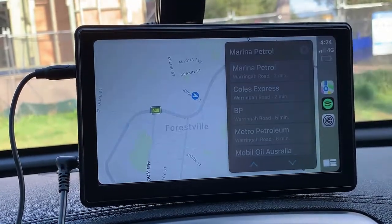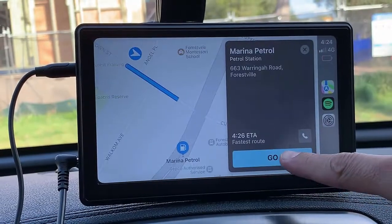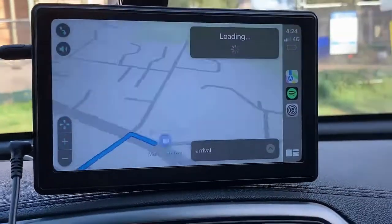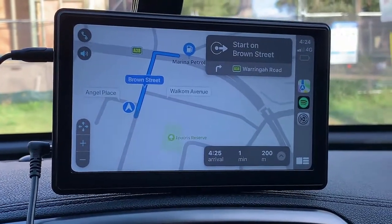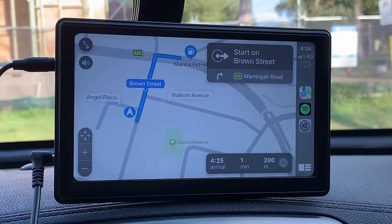From there you just simply select the one that you want to go to and click Go, and it will take you to the petrol station. That's it. Starting route to Marina Petrol — so very straightforward.